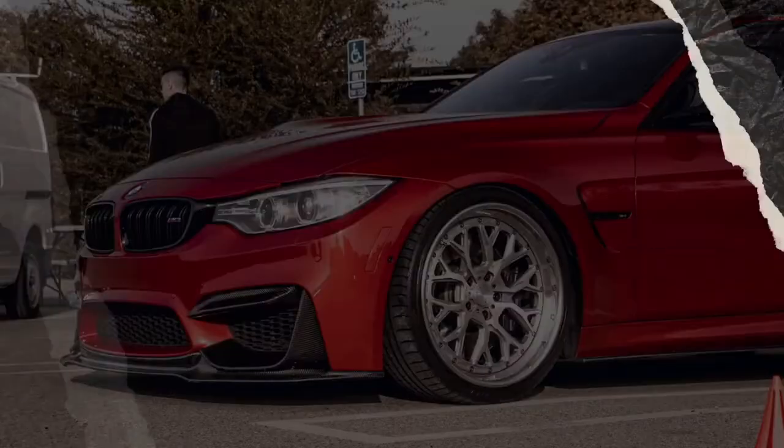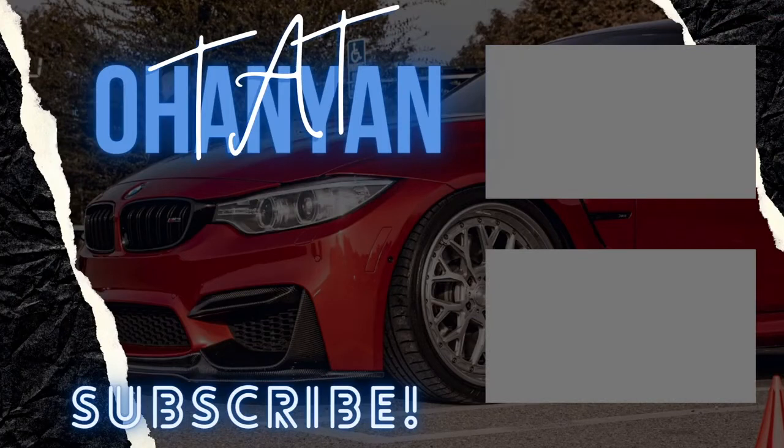That is going to be it for this video. I hope you guys enjoyed the exhaust clip and the video as well. I know it's a short video but I wanted to get it out there. Huge shout out to Ninte for sponsoring this video with a brand new front lip for my friend's car. Go check their link down below — I also have a discount code, so if you're ordering a front lip or anything like that, make sure you use that discount code to save some money. Thank you guys for watching and I will see you guys in the next one!